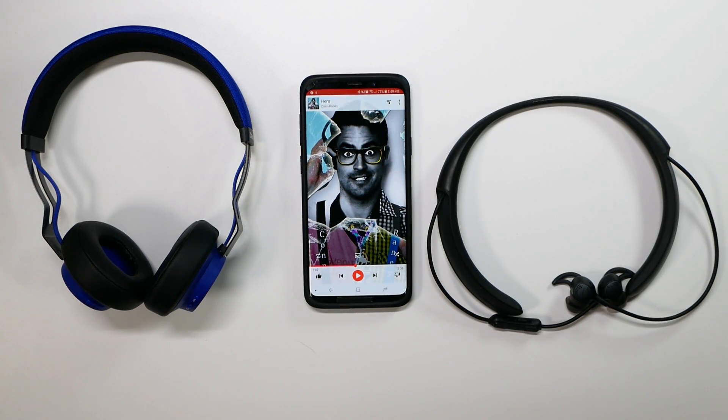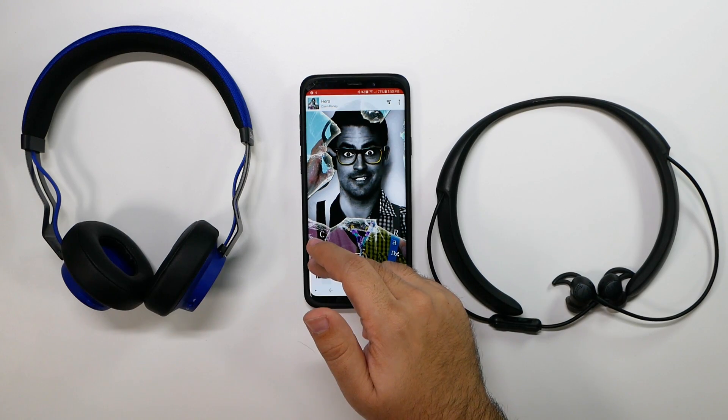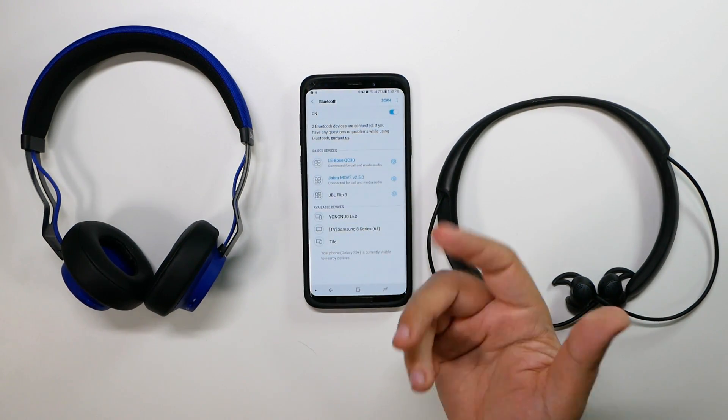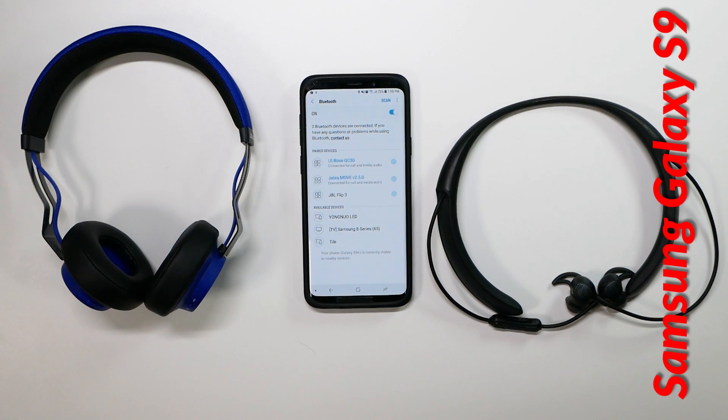Hello, this is Ricky, the YouTube Tech Guy. Hey guys, so today I'm going to be showing you how to use dual audio Bluetooth on your Galaxy S9.